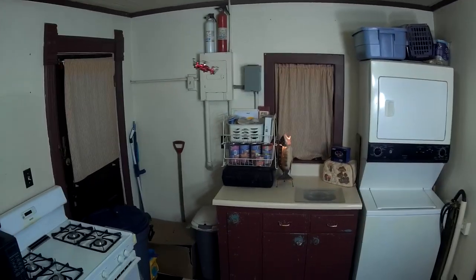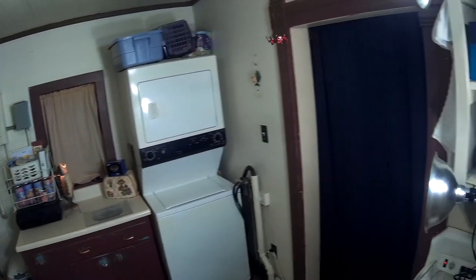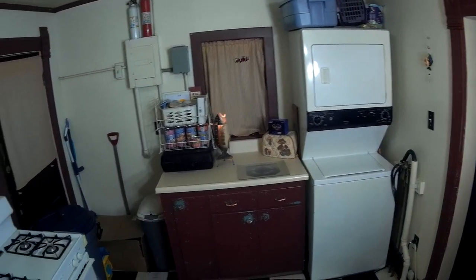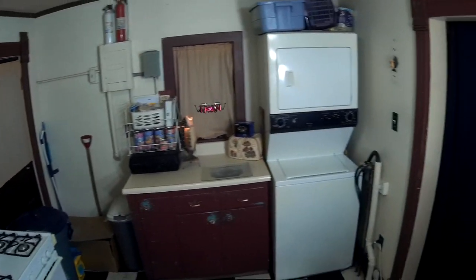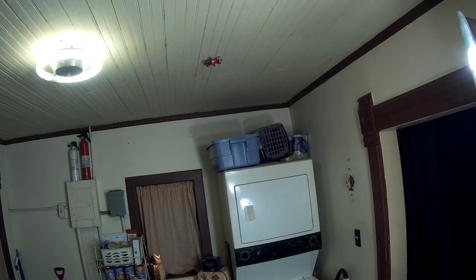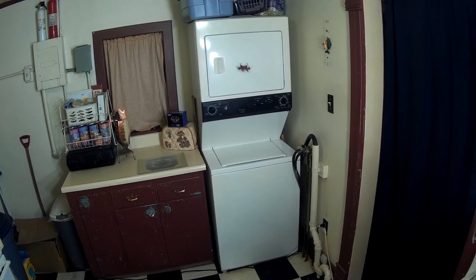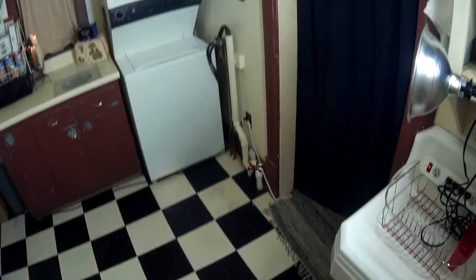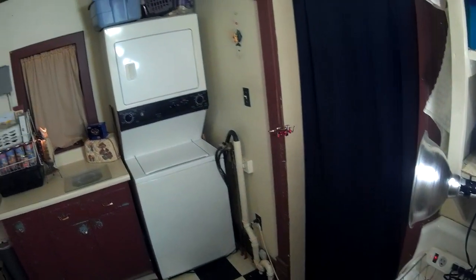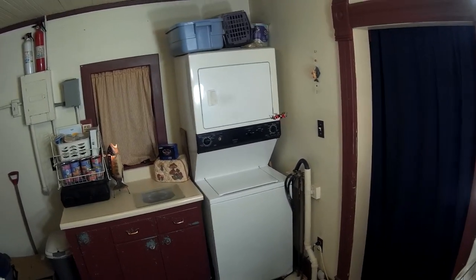Other than the LED issue, this thing is pretty awesome — I like it. Let's touch the ceiling with the prop guard and do a little bounce test. Not great but it did alright — not bad overall.